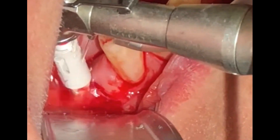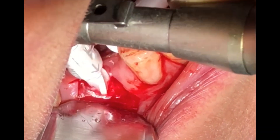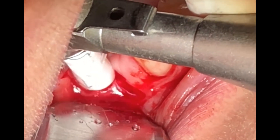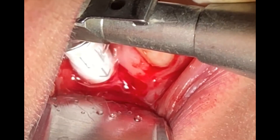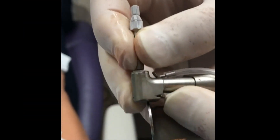After the pilot drill, we take an x-ray to determine the position of the initial osteotomy — which I haven't shown here — before we proceed with the remaining diameter drills.